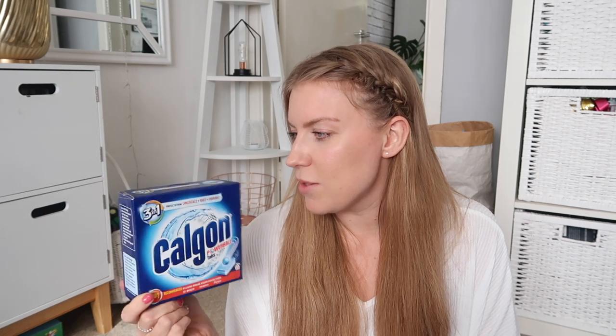I just realised I picked up these thinking they were for cleaning my dishwasher but they're actually just washing machine ones. I should have known that from the jingle - it says washing machines, not dishwashers. I meant to buy something to clean my dishwasher in between cycles to keep it protected from limescale, but I've ended up with washing machine ones instead so I'll have to go get some dishwasher ones.